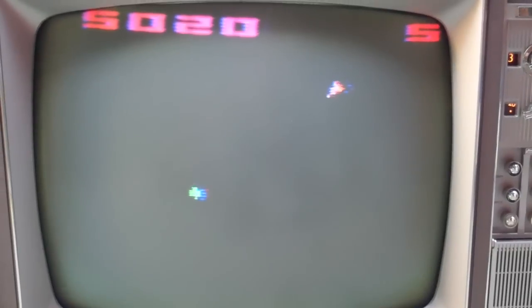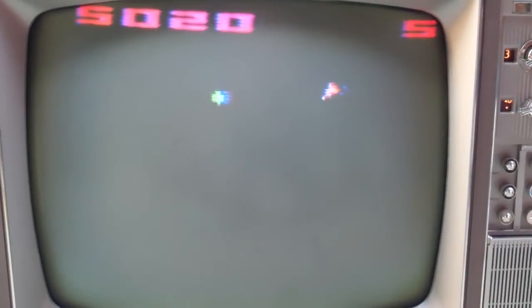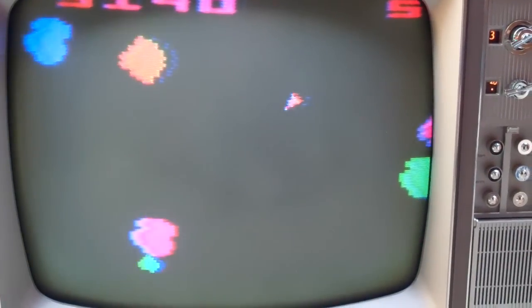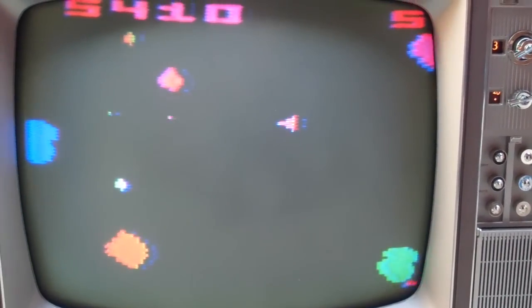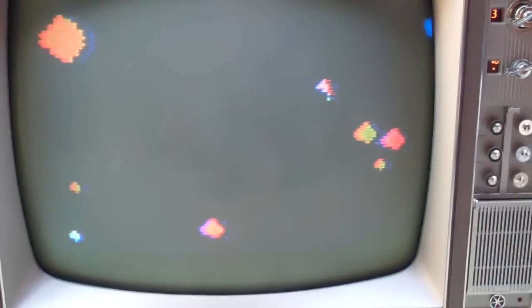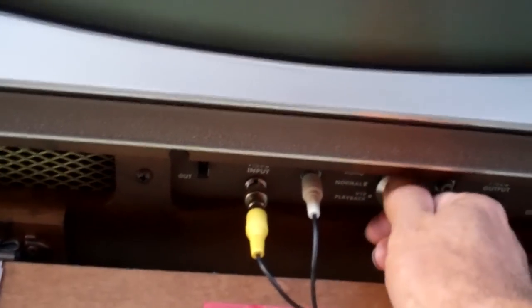Yeah, you can see the blue. It needs a complete setup. Although, you know what — look at how much better the convergence looks now than when we first turned it on.